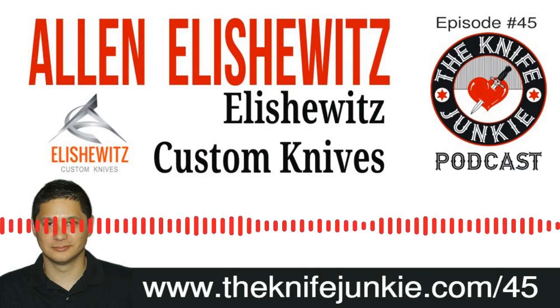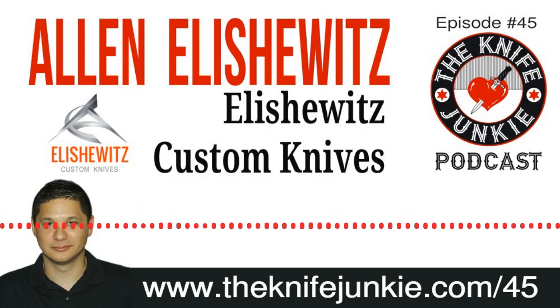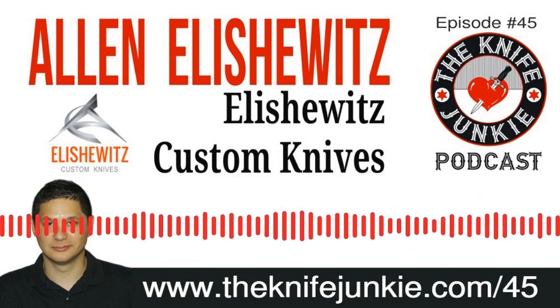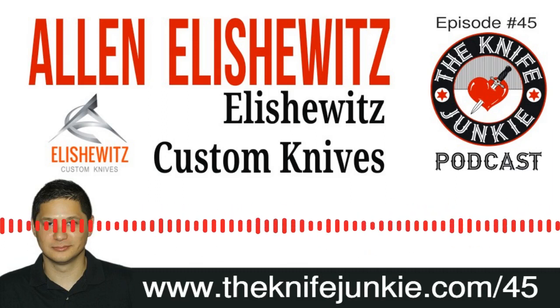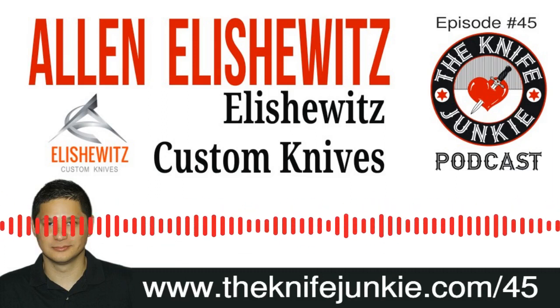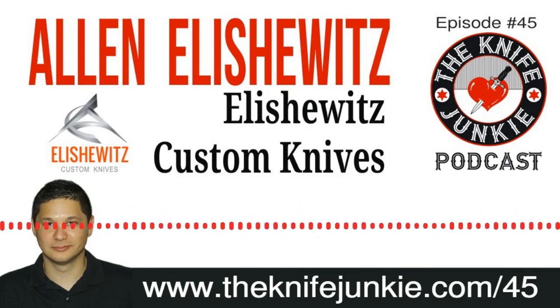Another interview show for you coming up today. We'll tell you about our guest in just a minute. But first, we're going to talk a little bit about a Doug Ritter knife, some byproducts of the collection selection videos, and then a little bit of knife news with Best Tech Knives. So Bob, let's start with the Doug Ritter knife — a little story you want to tell about that?